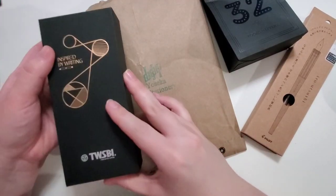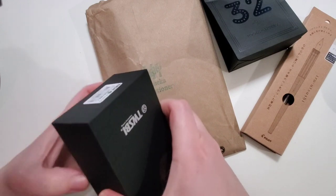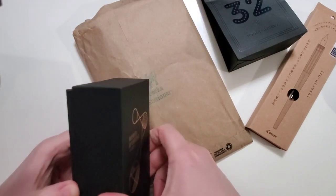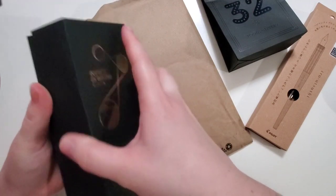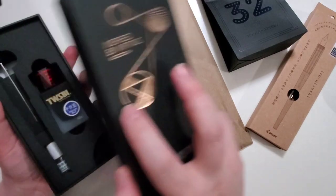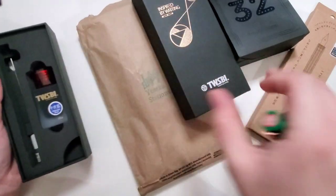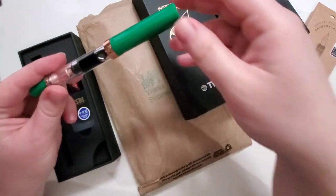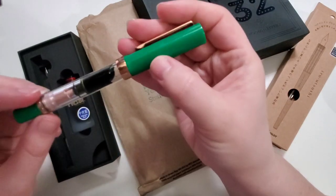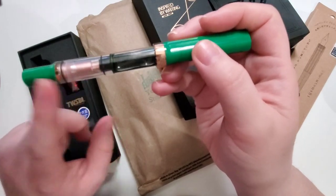The first thing I did get out and play with a little bit is the new Twisbi Eco Royal Jade Rose Gold. It is a little bit tricky to take out of the box — I recorded part of a reel for Instagram that I might put on YouTube Shorts. I already have it out and inked, but I opened it to show you what comes in the box. This is the Royal Jade Rose Gold — it is a beautiful emerald jade with incredibly beautiful rose gold detail.